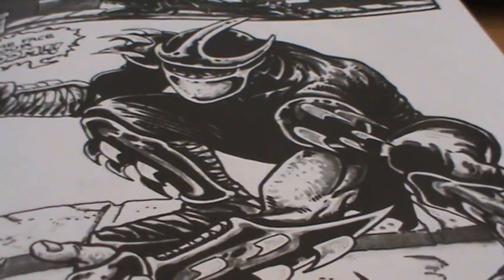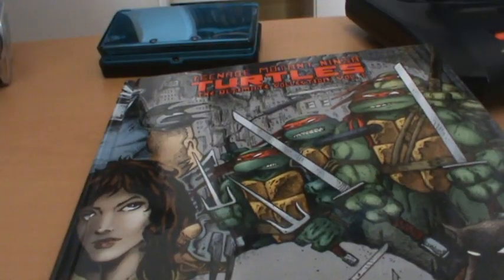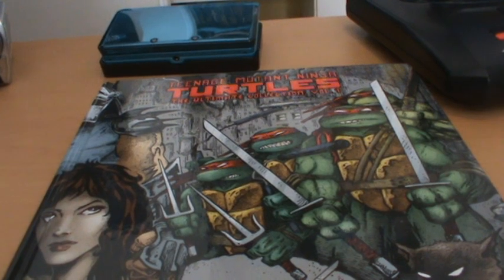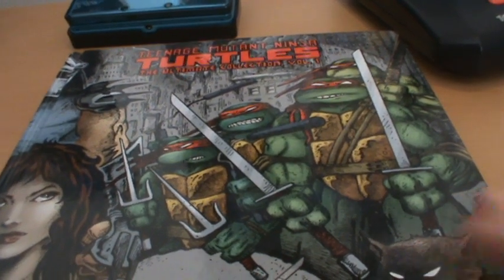Personally though, I think the black and white artwork looks really striking, and in the end it's the way it was originally created. So overall I don't think it should be too much of a problem. In my opinion, aside from those factors, this is the best Turtles compilation ever released.